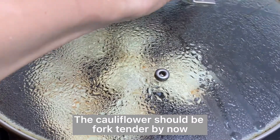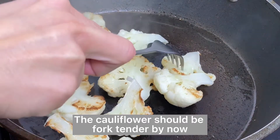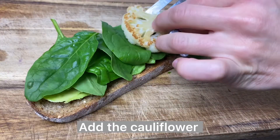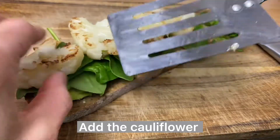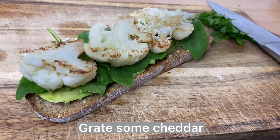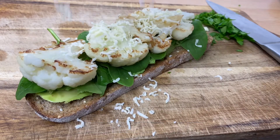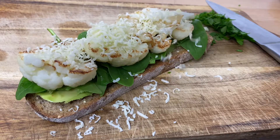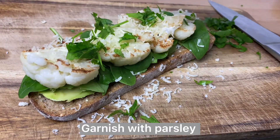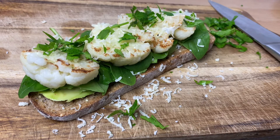Don't forget about the cauliflower! When ready, place it on top of the spinach and don't forget to grate some cheddar or any other cheese you like. Garnish with parsley at the end and it's ready to be enjoyed — it was really yummy.